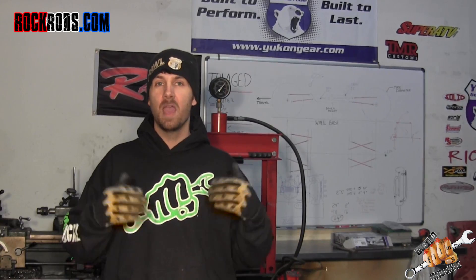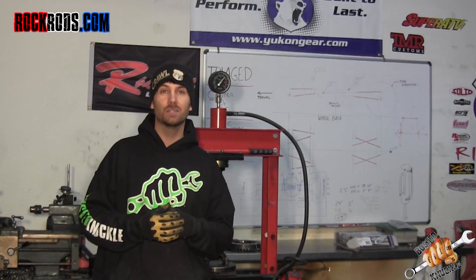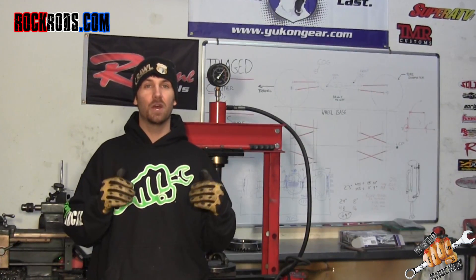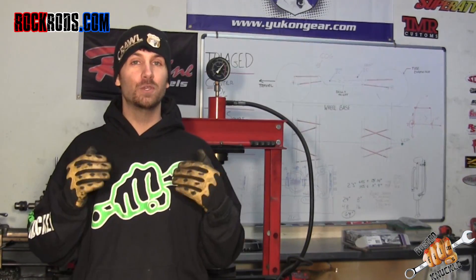It's going to save you a ton of time and a whole lot of moaning and groaning. If you've ever been underneath a vehicle trying to get your 14 bolt to crush the crush sleeve, it is a huge pain in the butt — takes a ton of torque and makes for a really long afternoon.